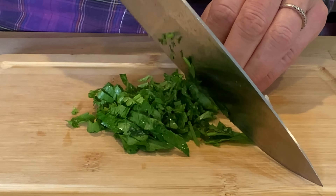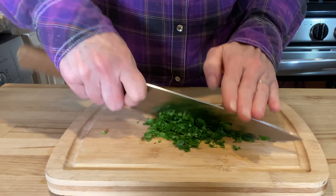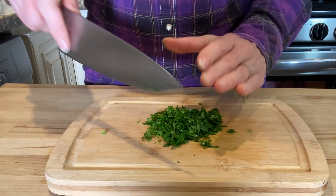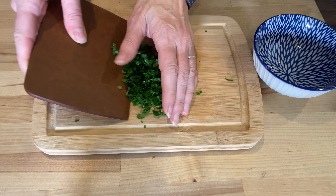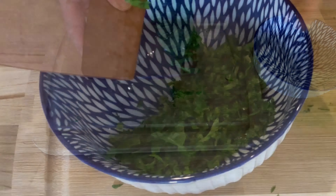Parsley will add a fresh touch to the chicken. We'll need one quarter cup of heavy cream.